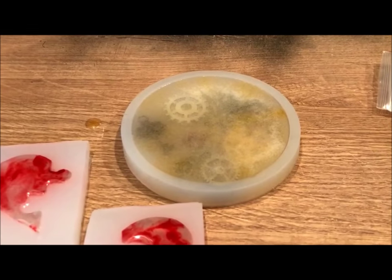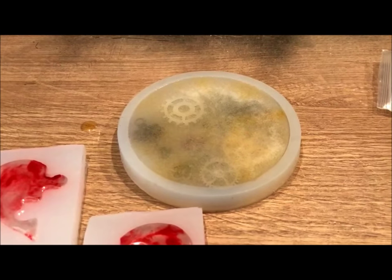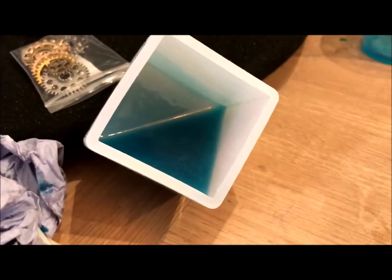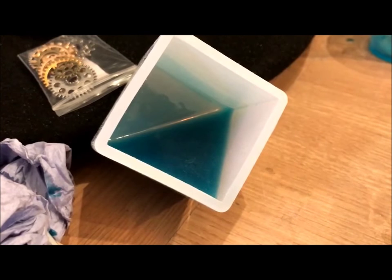There we go, I've topped it up. I've also added a little bit of yellow hint. Just burst all the bubbles in a minute, and then wait for it to dry. As we all know, resin is really expensive, so the last little bit I had in my cup I've put into this square mould. We'll just make a paperweight or something like that out of it.